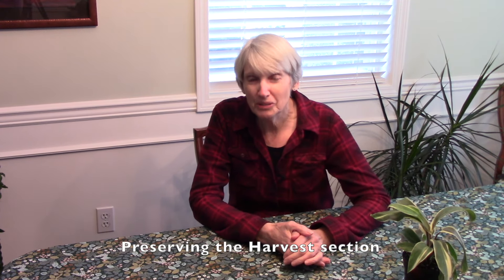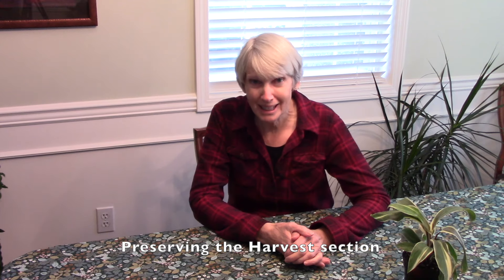Let's talk about food preservation. Did you know that I actually have a preserving the harvest section on my website? I'm going to put a link to it from the video description so that you can check it out. It shows the different ways that we preserve things and also cook with different types of crops.